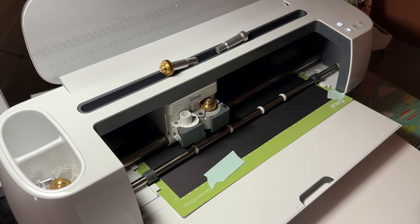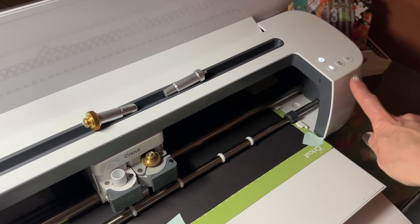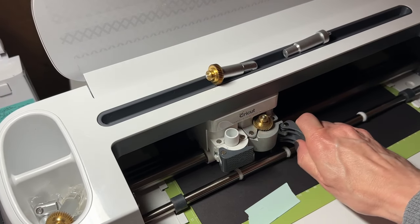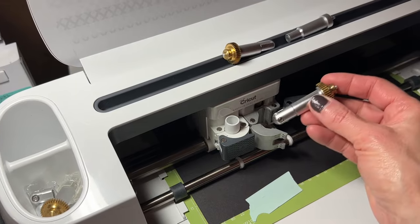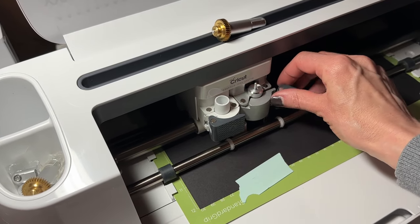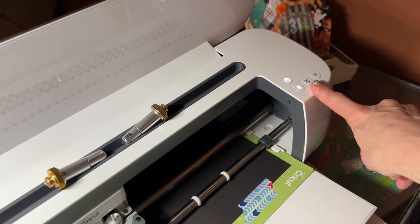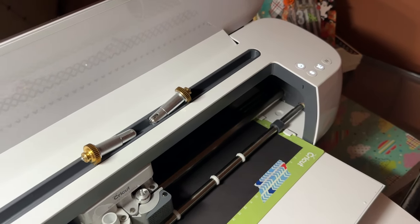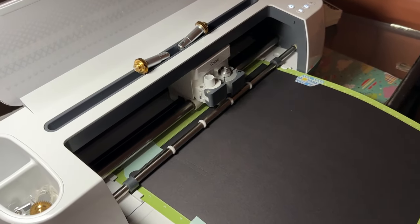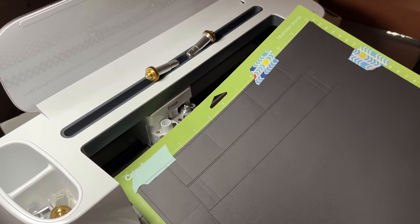Now if we look back at our screen it says 'Set up for next step — load your fine point blade.' You'll also see the machine is blinking again telling you to do something. Come back to the cartridge, open the little door, remove the scoring wheel, and put in your fine point blade. Go back over to the control panel — it'll be blinking — press down on the icon and your images have been cut.